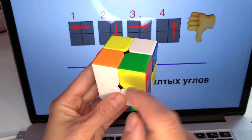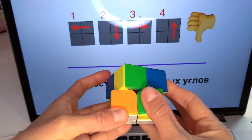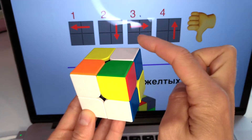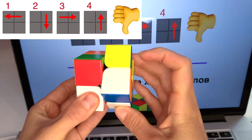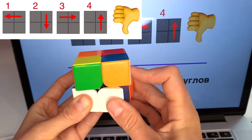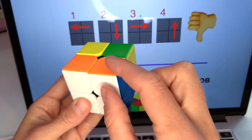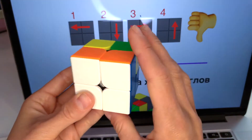The last corner is white and orange — it's over here. I'm lucky and the corner is in the right position for the next action. But if it's not your case, put your last white-orange corner at this spot. Hold the cube so that the white side is in front of you. Our last corner should be on the back side over here. Let's do the algorithm: one, two, three, four, one more time. The white-orange corner was rotated and put in the correct spot. All white corners are solved.